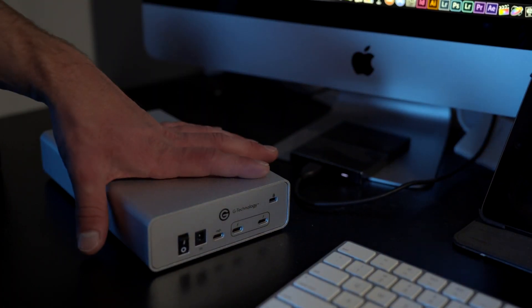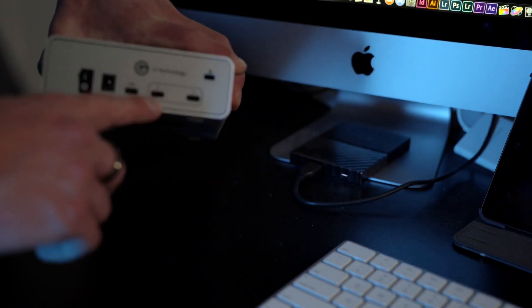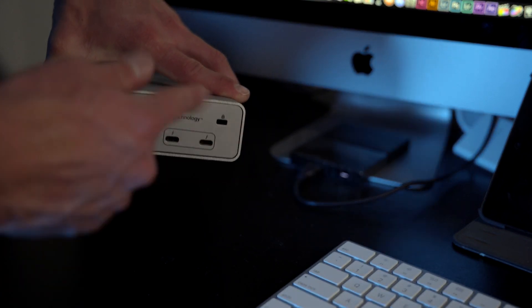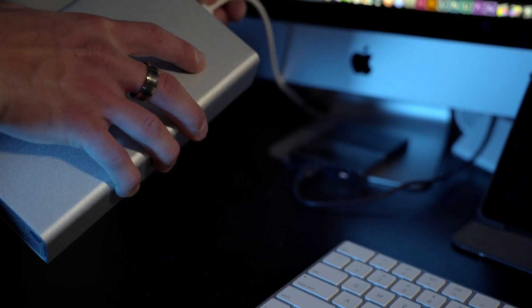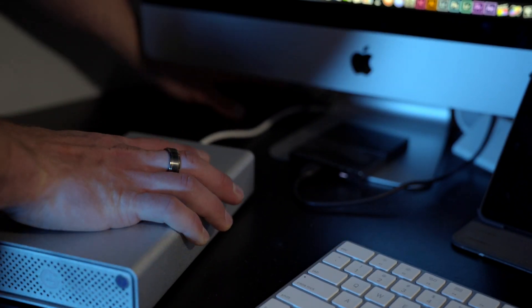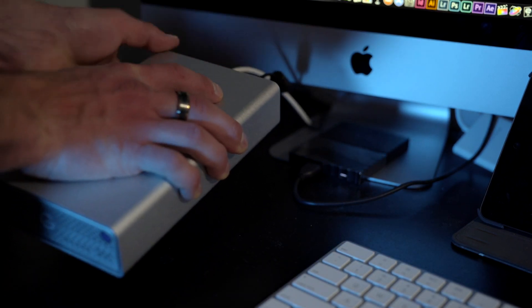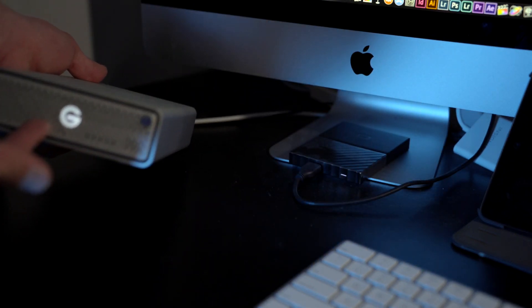All right guys, so we're back at my desk here. I got the G Drive and I'm going to show you guys how I connected it. I forgot to mention there are two Thunderbolt 3 ports on the back so you can daisy chain a few of these together. Let's go ahead and plug this in — I'll take my Thunderbolt 3 cable that goes to my Mac and plug that into the back. We're going to take the power cord, plug that into the power DC, and then turn the switch on. You should see the light light up. We can see the G Drive successfully loaded onto the screen — plug and play from here.